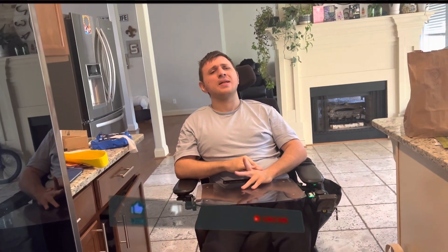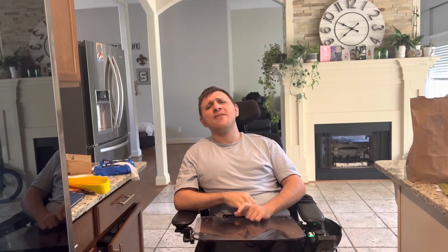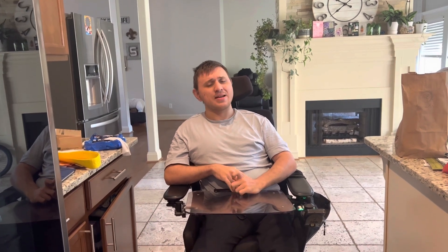Alright guys, if you liked this video remember to press that like button and that subscribe button and that notification bell so you can get notified every time I post a new video. Remember: spread positivity and have a great day. Bye!